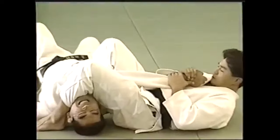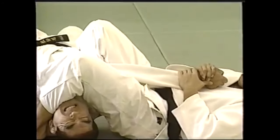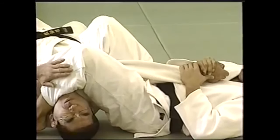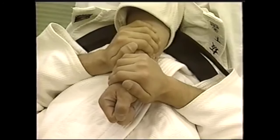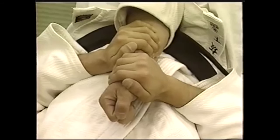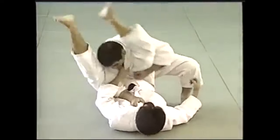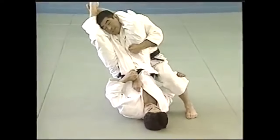Now, granted, when you're fighting, it's going to be taken from a particular position — either you're on top or you're at the bottom. It's the first technique that you will learn and the technique that you will probably take to your grave with you. It's just an absolute gem of a technique.